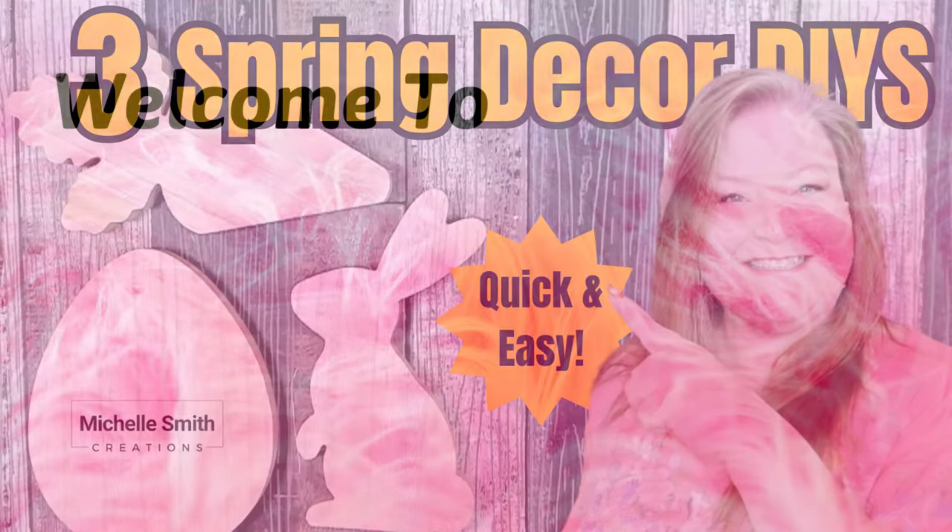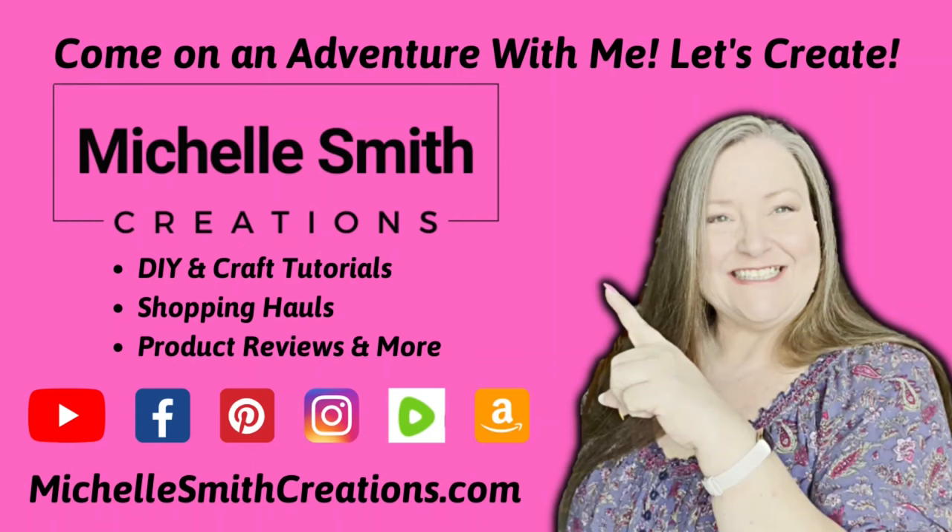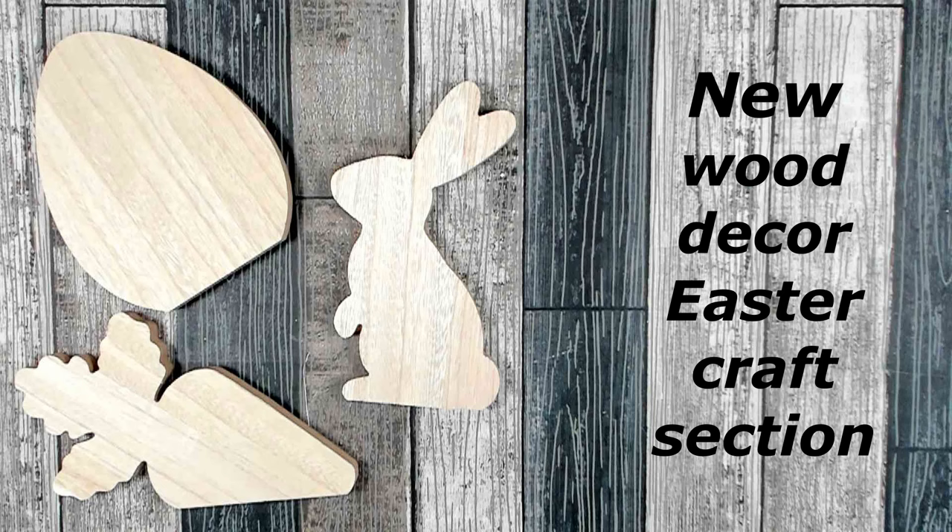Hello crafters, welcome! Michelle here. I have three spring DIYs for you today. In today's crafting adventure I'm going to show you how to use these three spring decor items that you can find in the Easter crafting section at Dollar Tree. Let me show you how to make them.